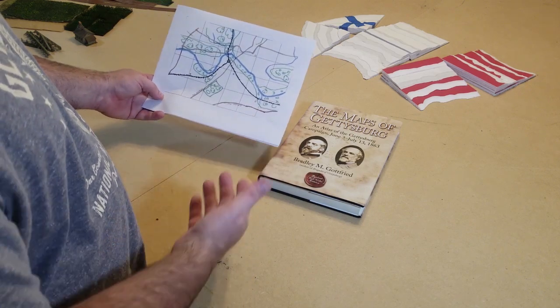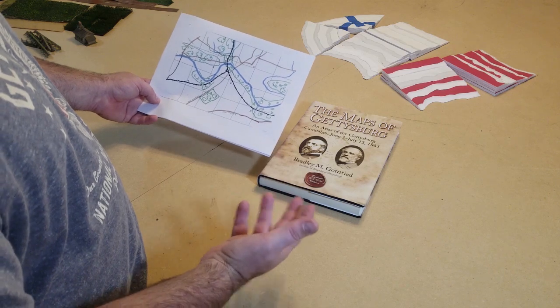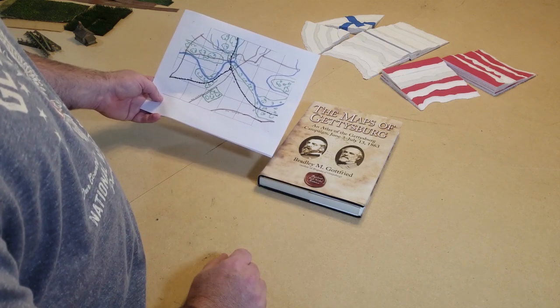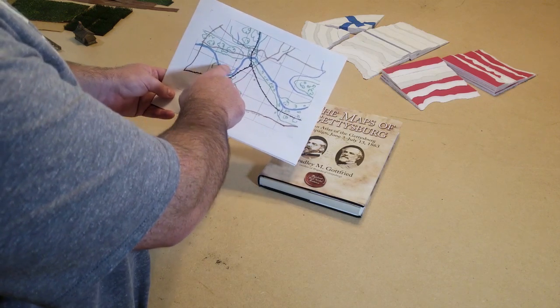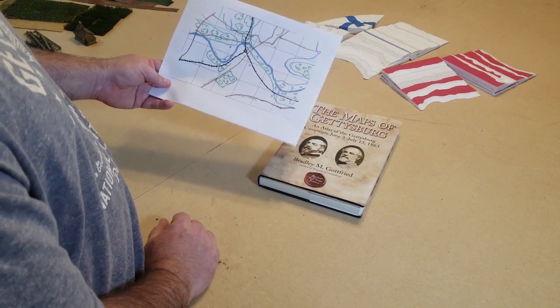So this is just my recreation of the Monocacy battlefield, and it's what I did. I have some hills located on here that are in gray, but they're very hard to see on this copy — but they're there.